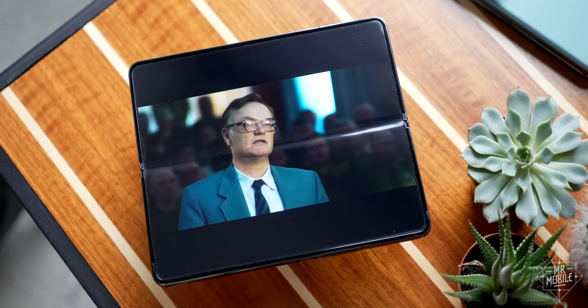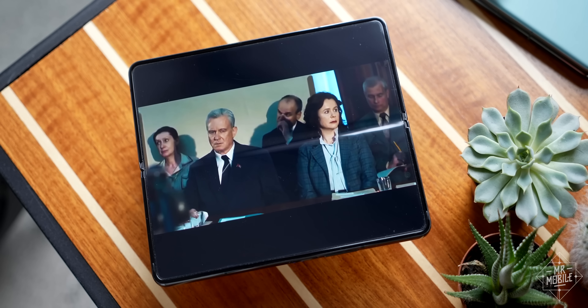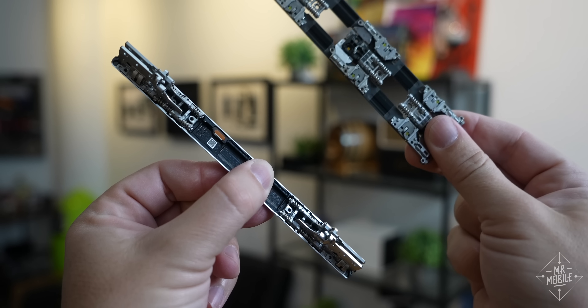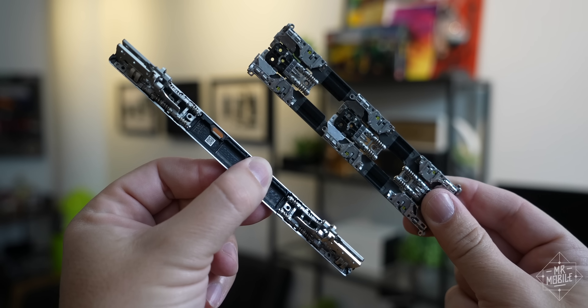So why did Samsung go with the U-type hinge? I'm sure the full answer is probably complicated and dynamic, but the cynical answer is probably the Chernobyl one — it's cheaper. We don't know how much the hinges cost on Galaxy phones, but it's probably safe to say that they're less than the hundred dollars a pop OPPO says its first Find N hinge cost.